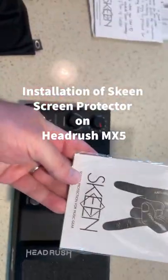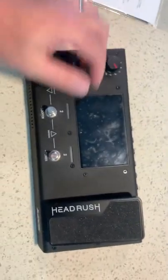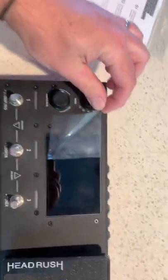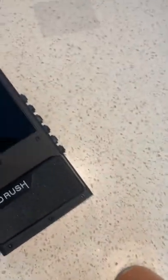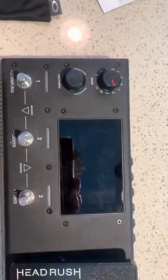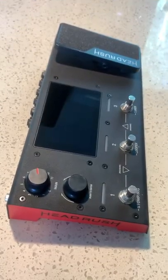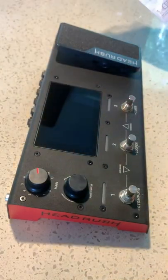Very satisfying day because this has finally arrived from Germany. Peeling this baby off — I had it off twice and then played some gigs and just figured better to put it back on as some sort of protection. I'm going to clean it off now because I do see some fingerprints.